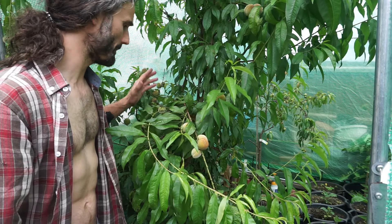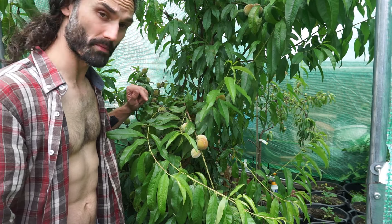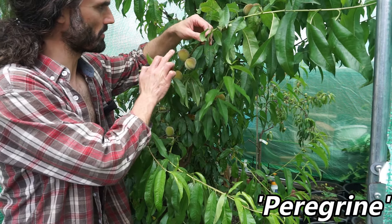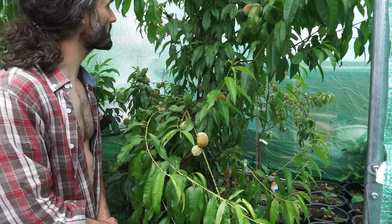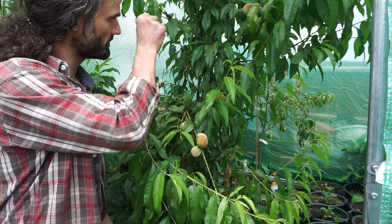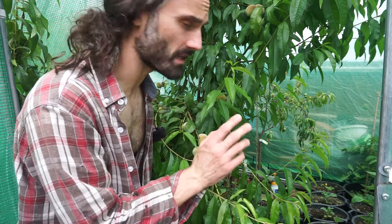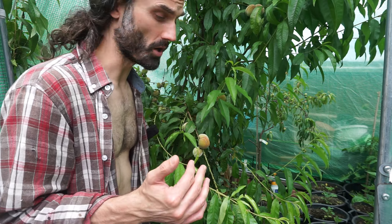So, peaches. Many of you are aware of how fond I am of growing peaches. This is one of my trees — this is variety Peregrine. It's an old fashioned variety, very tasty white flesh. Got some nice peaches there, some up the back — looking like about 30 or so peaches. That's really good. I've got nectarines over there at the back and all sorts of lovely heat loving crops growing down here, but we'll be covering those in a dedicated video.